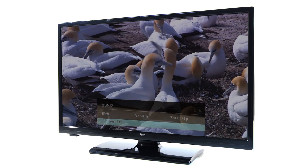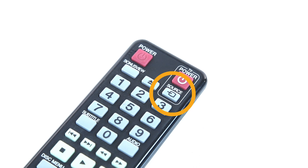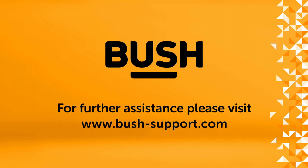The button could also appear as one of these icons. If you are still unsure, refer back to your product manual. For further information, please visit www.bush-support.com.